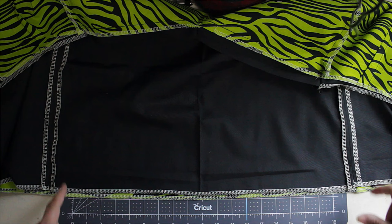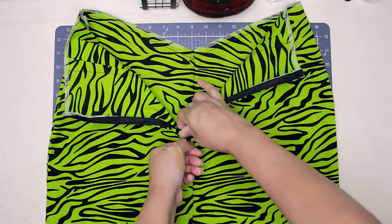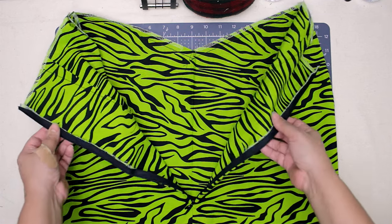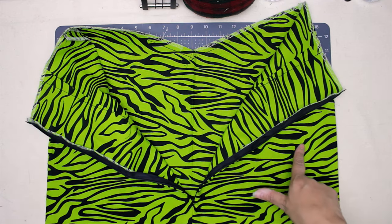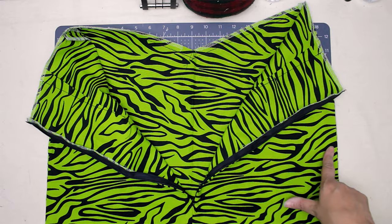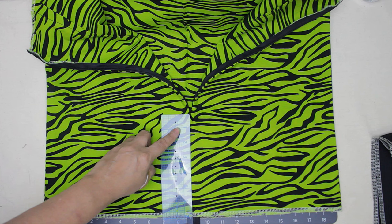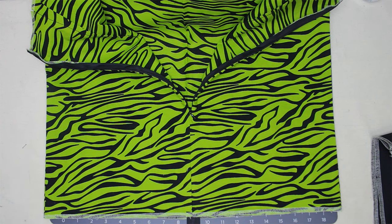Make sure that you always press your seams flat. Next, sew in your zipper and stop about five inches down from the hips so that your client can get into the skirt. Then from there, measure from the end of the zipper to the hem — use that measurement to sew your lining closed.